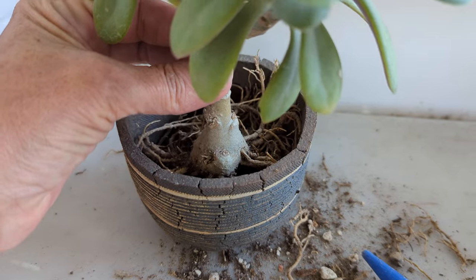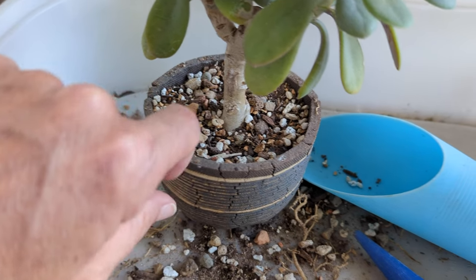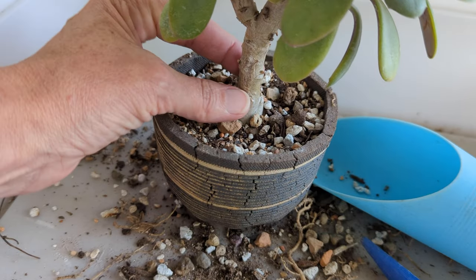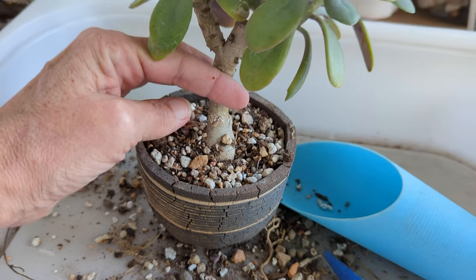I've done this before, obviously. Get some soil in there, make sure it's nice and stable, before I lift the plant up to expose more of the caudex — like that. You saw me removing some of the little dried up dead roots to give it a cleaner look at the base.